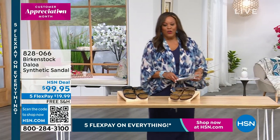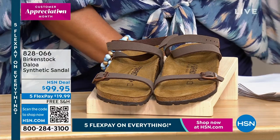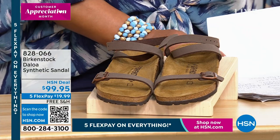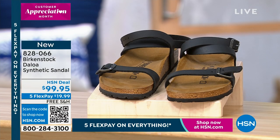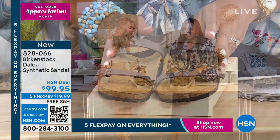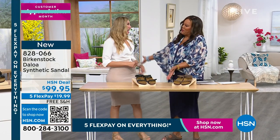We're going to start with our first sandal of the hour — this is the Deloa. Let me bring in Amy West, the new brand ambassador. We have it in black and mocha. These are $99.95, and $19.99 gets it home.